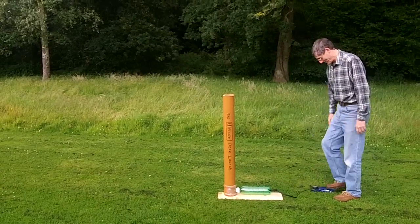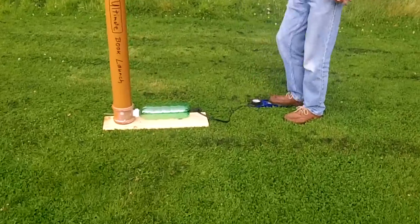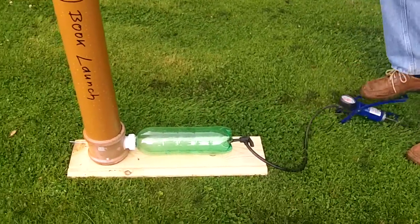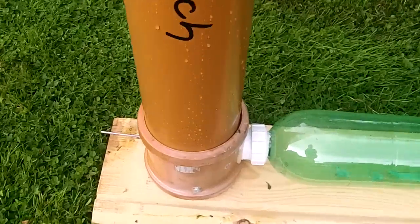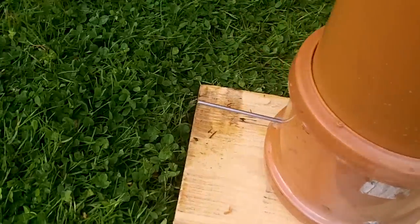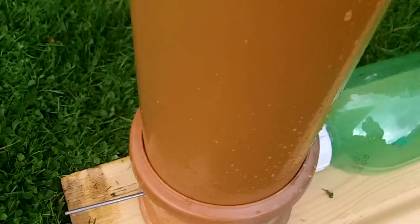We're just going to put a bit more pressure in the compressed air tank here, and we're going to release all the energy of the compressed air launch using a pin, reversed in a short piece of surface, and at that point we should launch the book into the air.